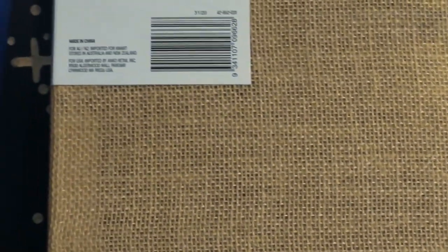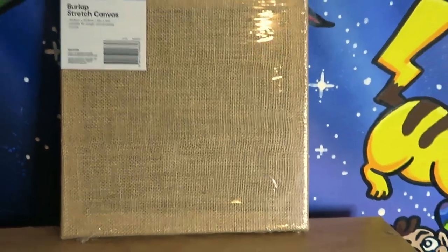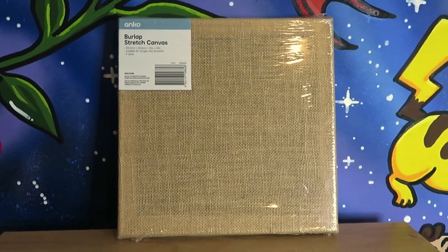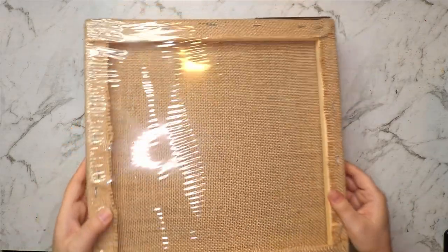Hello everybody and welcome back to my channel. Today I'm going to be painting on this — a burlap canvas. I was at my local Kmart the other day looking at the stationery stuff and my boyfriend pointed out this pack of two burlap stretch canvases. I just thought they were so cool and had to get them and try them out. So let's get this bad boy open and see what's the go with it.